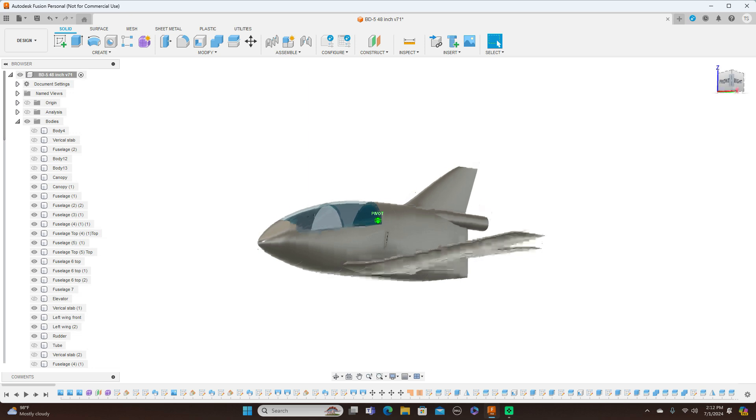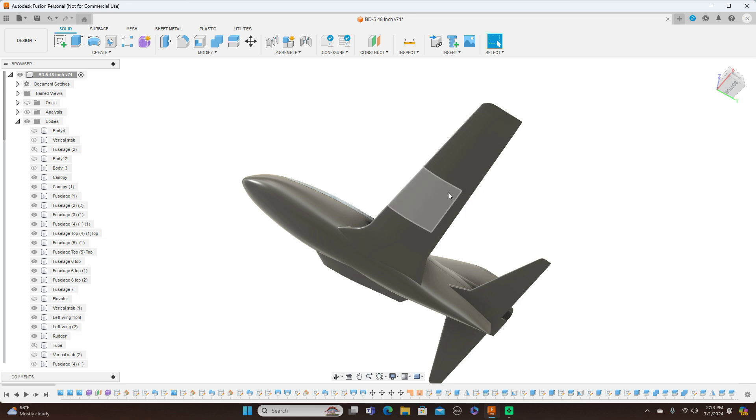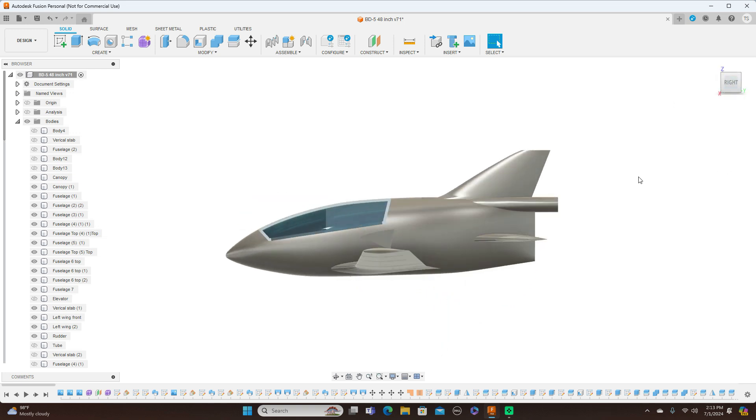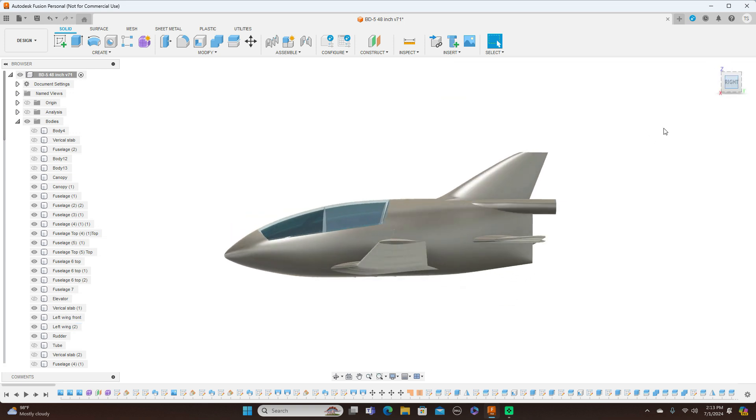I'm looking for people who can work in Fusion 360, because I'm not sure where they actually put the openings for the servos for the ailerons and flaps, and what type of landing gear to put in. The people I send the files to will most likely already be able to use Fusion 360, so they can cut an opening and put the retract in here — same thing for the bottom — and get things going.